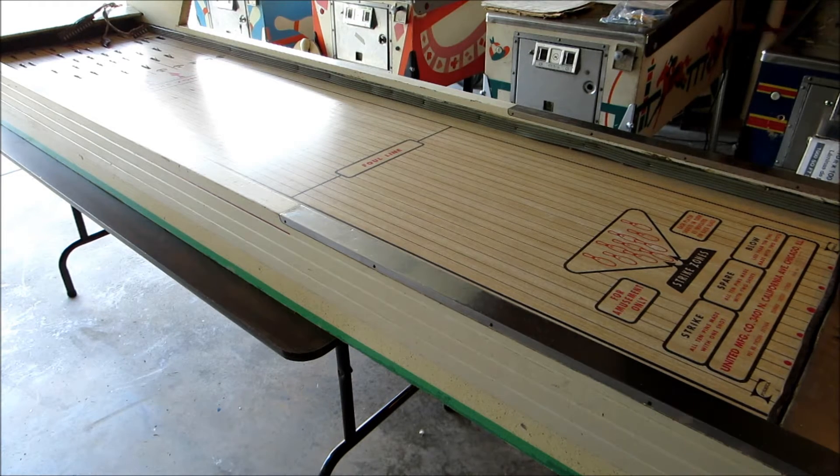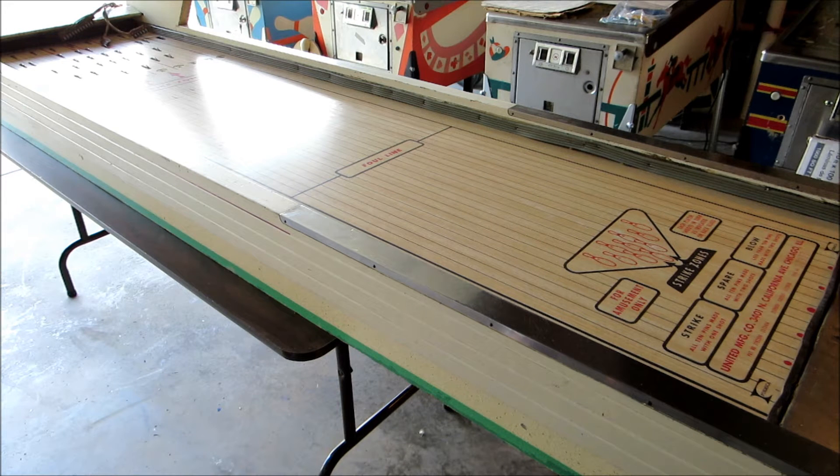So what's this? Something new — this is a 1963 United Sparky Puck Bowler, something a little different. Basically it's a giant pinball machine with the same kind of mechanics to it, just a little different feel and a little different flavor.